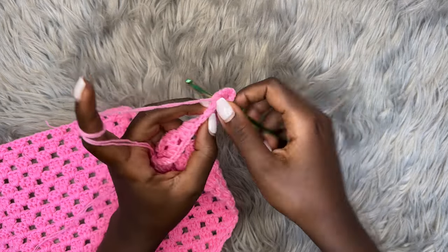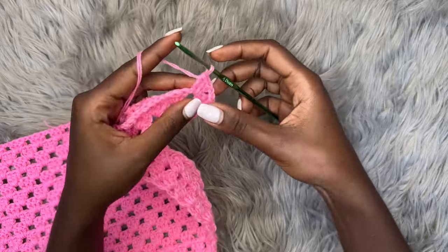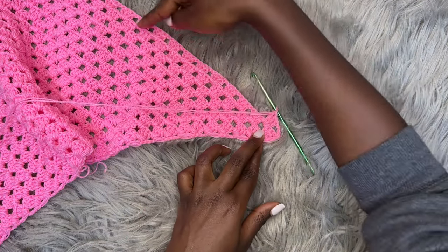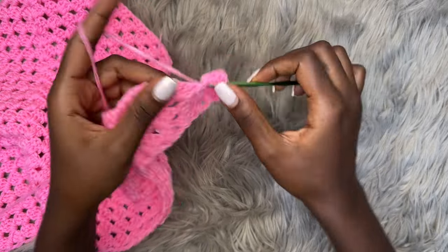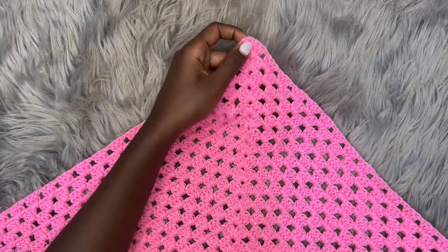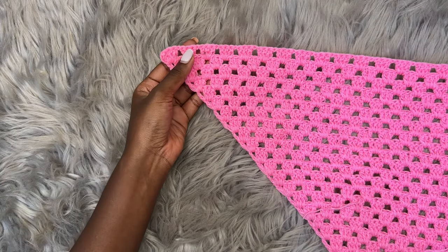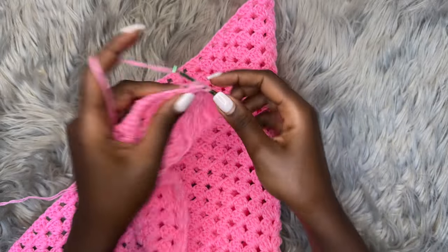You can see we're already creating a change in the direction of the triangle — we're going to start working straight without the slant. After those three double crochets, chain one and continue working three double crochets into each chain one space until you get to the tip. At the tip, place a shell as usual — three double crochets, chain two, three double crochets — then continue working your granny stitch all the way down. I'll meet you back towards the end of the row to show you how to finish it.